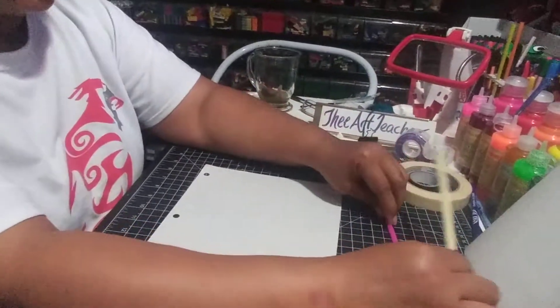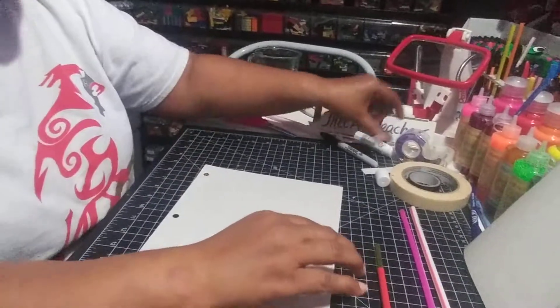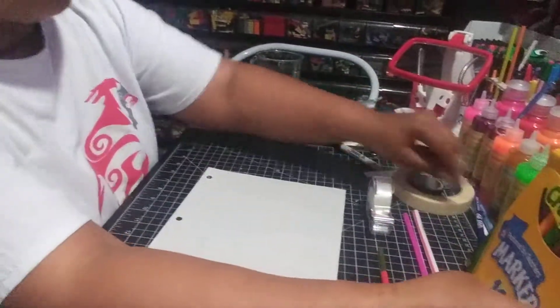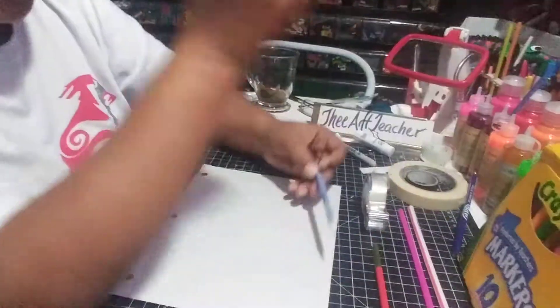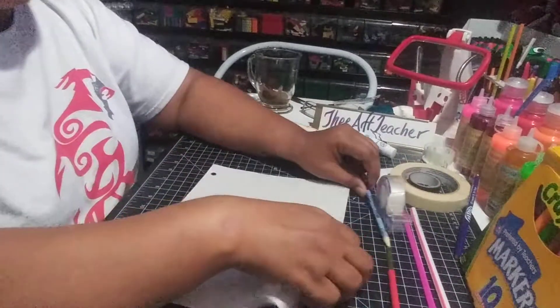So put those aside. You're going to need tape for this project, along with your markers and something to write with. I'll draw with a Sharpie to make sure everyone can see my lines.